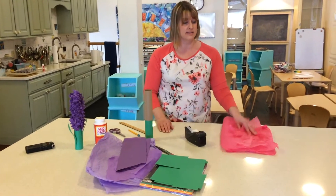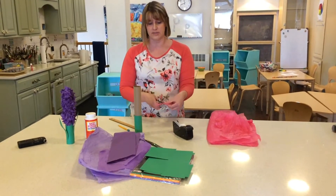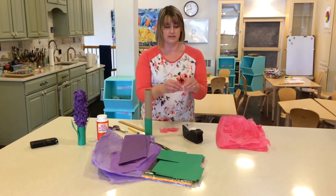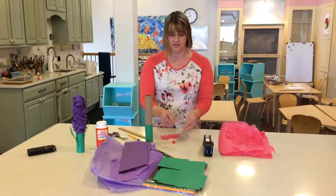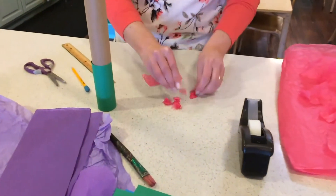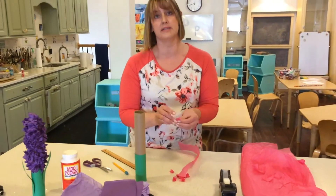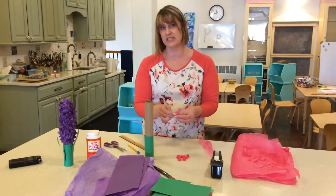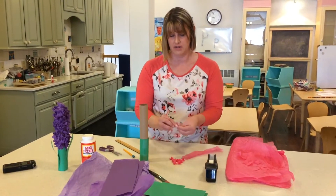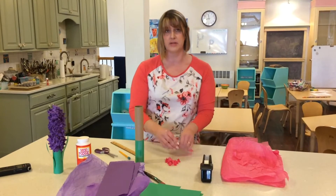The next part is getting the tissue paper and cutting it into strips. You can cut it into little small squares or just rip it — it really doesn't make a difference, and it's kind of fun to rip it. Then you're going to crumple each piece up. You'll probably use about a sheet and a half to two sheets of tissue paper, since this is a large area to cover.